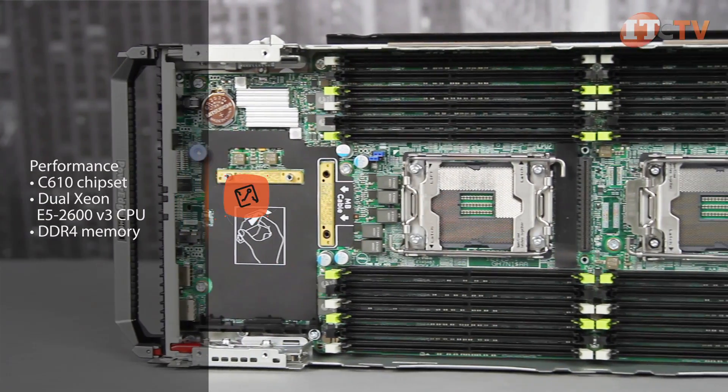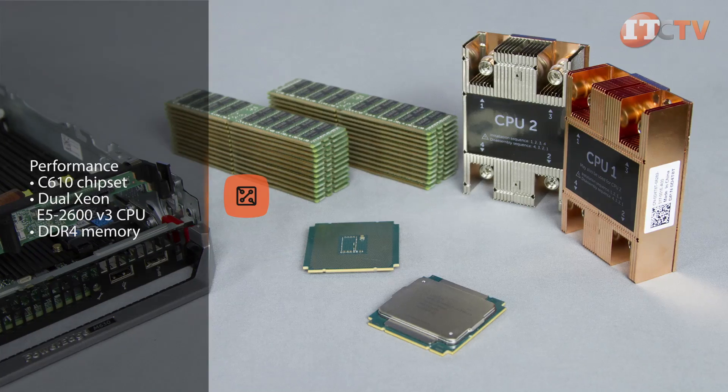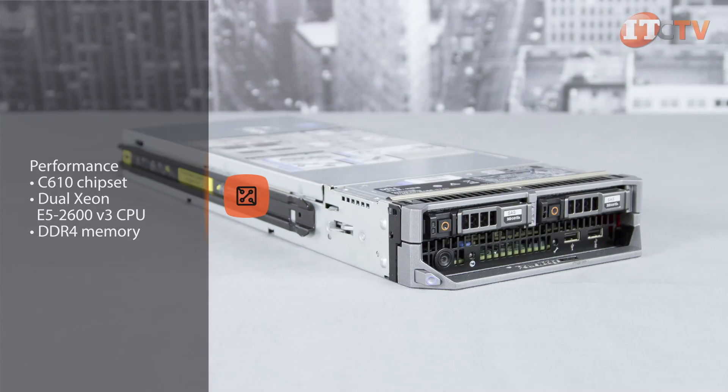Intel's C610 chipset supports dual Xeon E5 2600v3 processors and DDR4 memory. The E5 2600v3 processors support 15% more memory bandwidth than previous generations and offer 4 to 18 cores per processor for up to 36 cores.